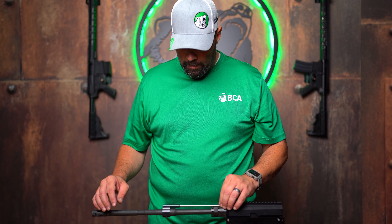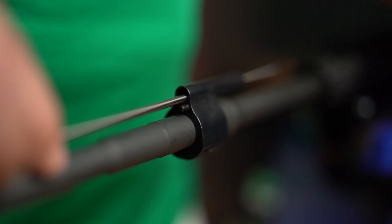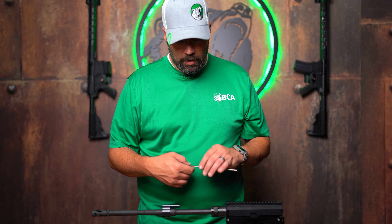Once you take that adjustment knob out, the piston simply slides out of the gas block, and now you can go ahead and clean it up with whatever you use to clean your firearms.